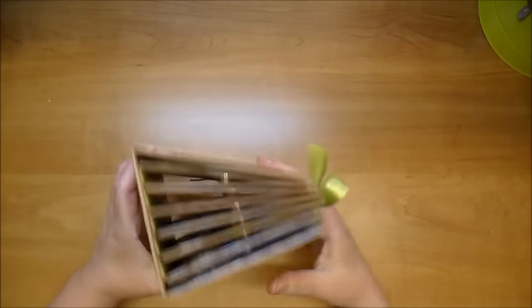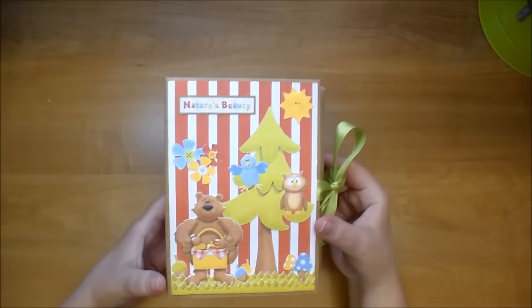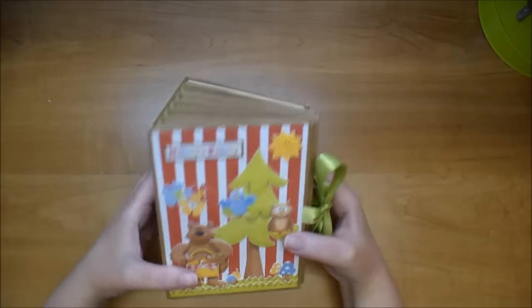My album — if you follow me, you have seen one of these before. It's a coin envelope mini album. The album is 6½ by 4¾, and the spine is 4 inches.